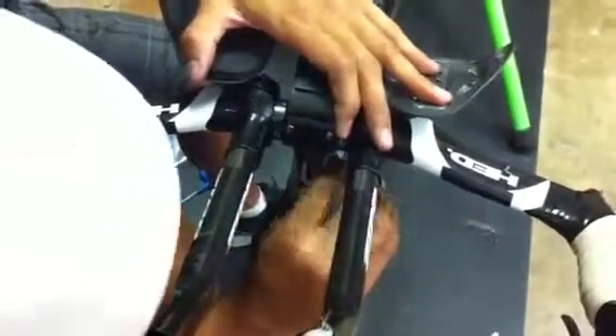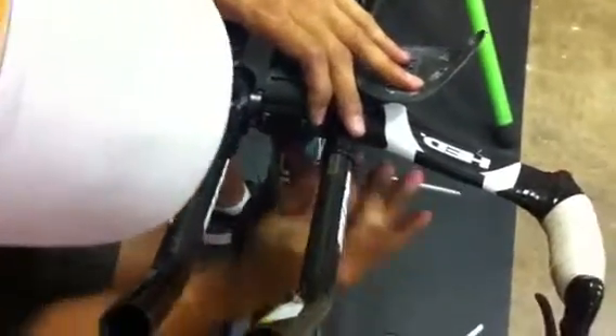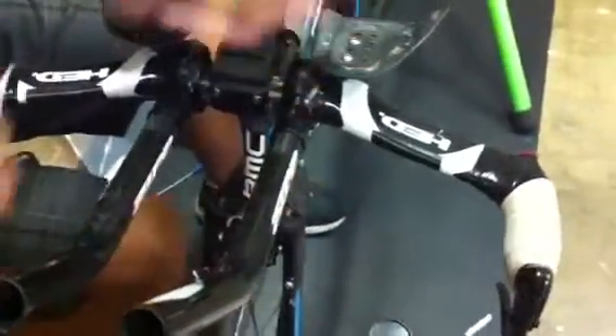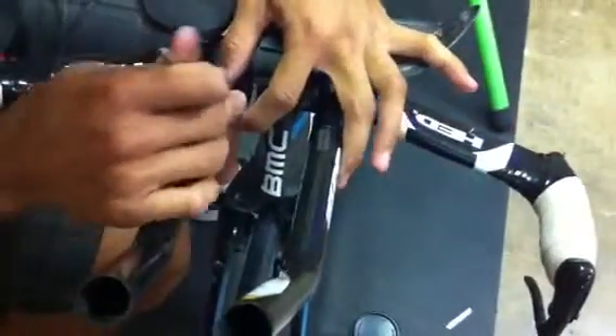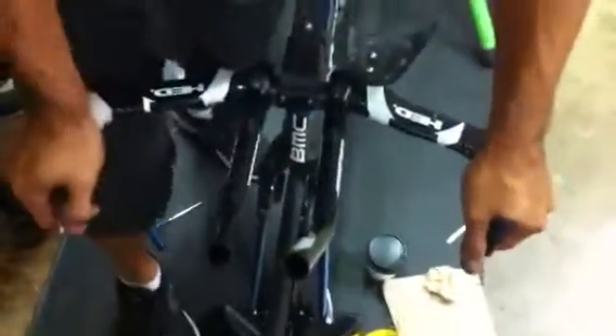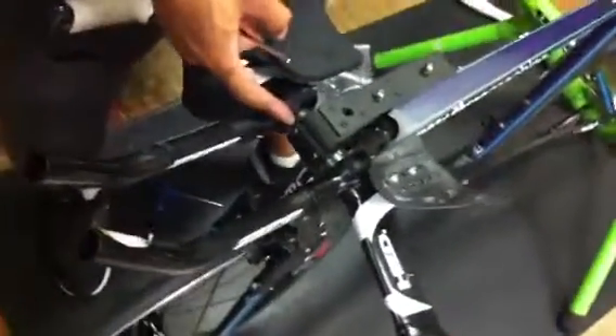There we go — nice and snug. Go back through, double check. And then the fail test: grab the base part, push nice and hard, see if you can get it to fail. If you can, you'll need to grind away more of that face plate, or I'll send you another one that's ground down a bit more.